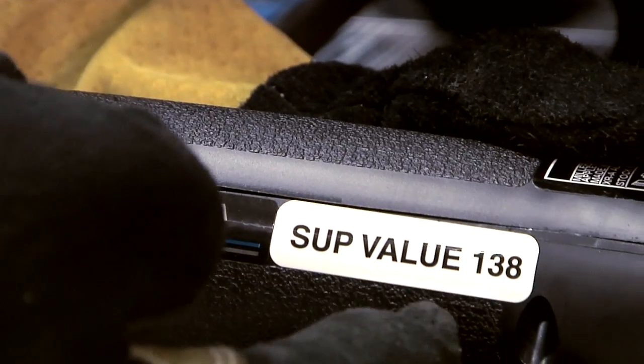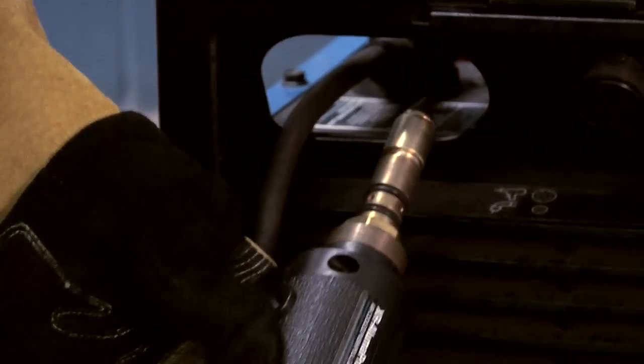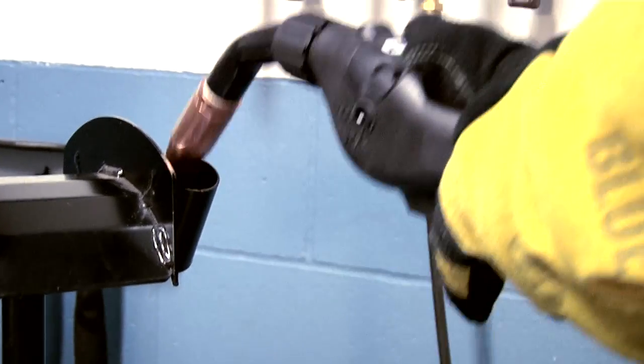If using an AlumaPro push-pull gun, match the SUP value listed on the gun with the SUP adjustment on the machine. This synchronizes the motor in the 252 with the motor inside of the AlumaPro gun.